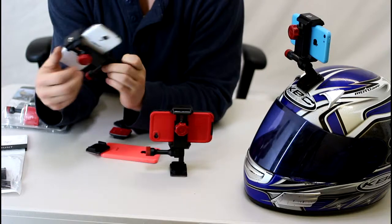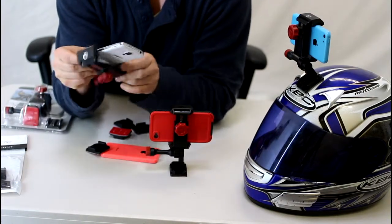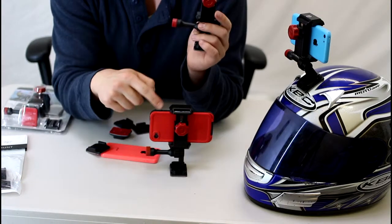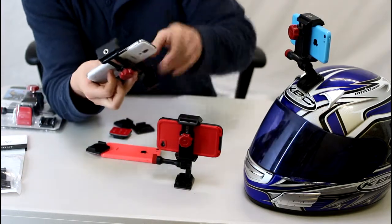This mount right here is called the Velocity Clip. It's universal for all smartphones, so it really doesn't matter what kind of smartphone you have — it fits all of them. Right here is just an S4, and over here I have an iPhone inside of an OtterBox, just to show you that it can fit all cases too.